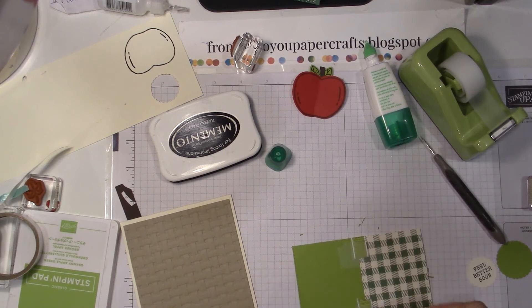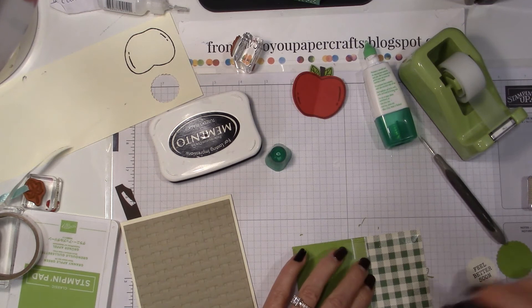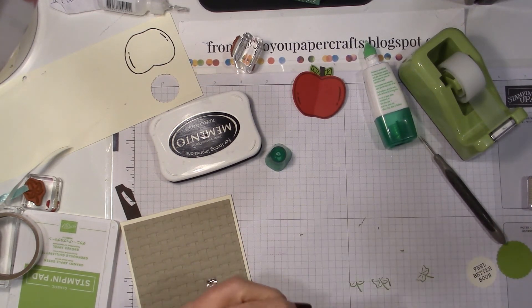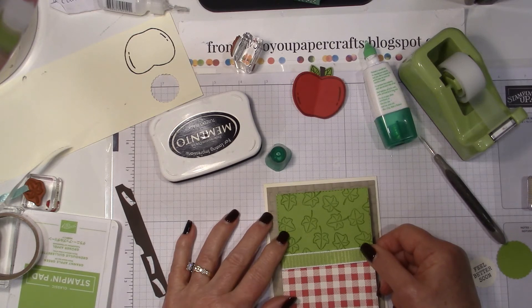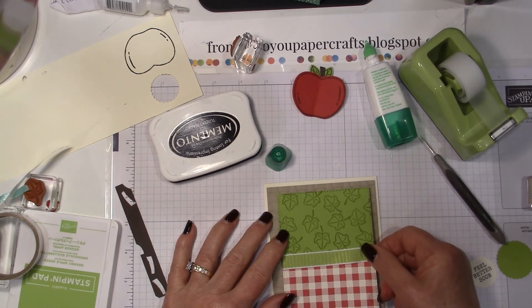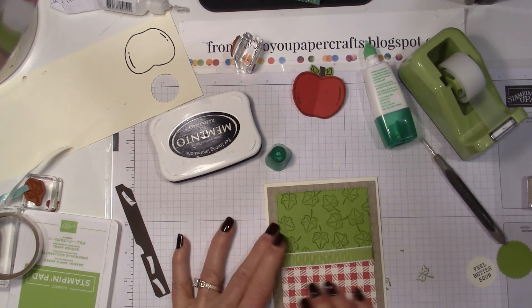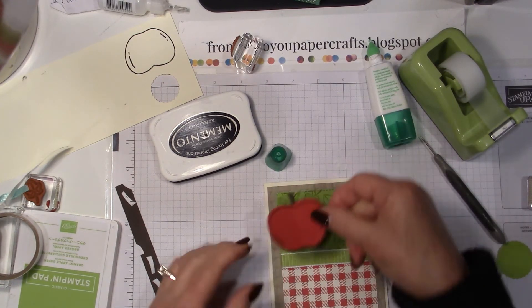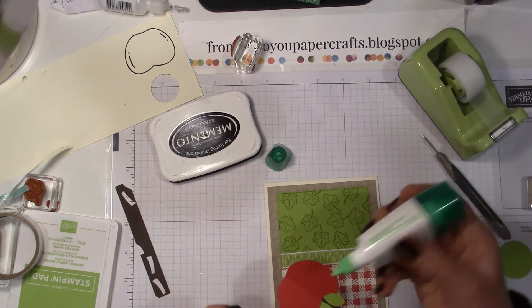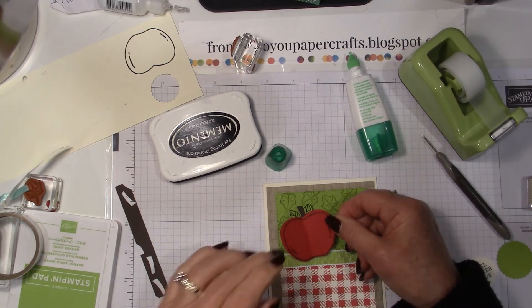This is just plain paper so I can use my tape runner. Now I'll place this on the card — I continuously check to make sure I know where my opening is, because I have made a few backwards cards in my stamping career, and they become quite funny. Now I won't pop this up anymore; I think I'll just put a little bit of Tombow on the back of the apple. Let's straddle it over the ribbon and hold this for a few seconds.